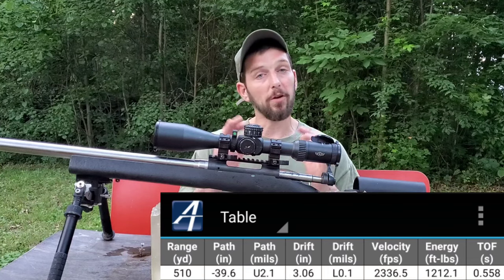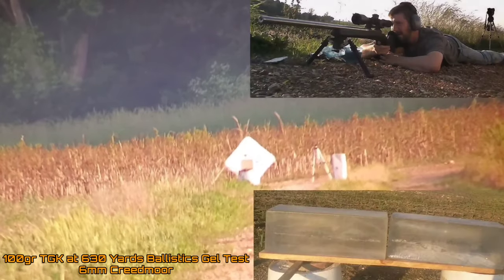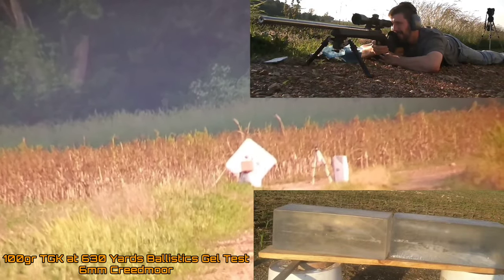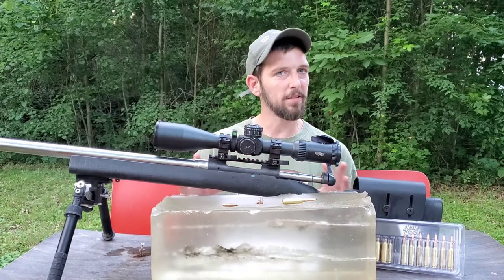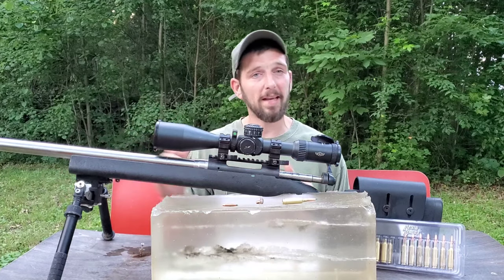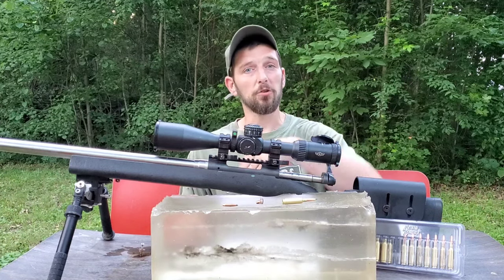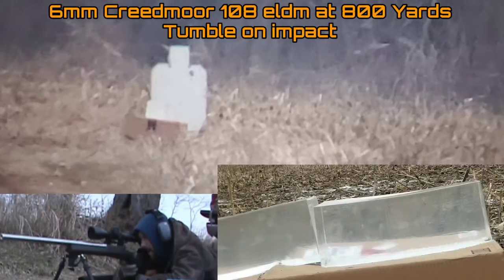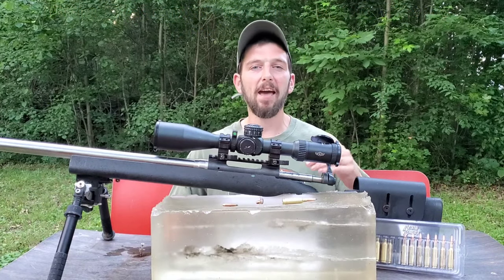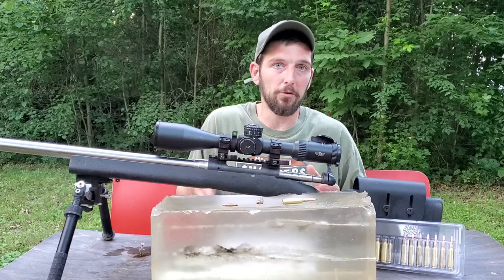Another thing I want to note: with the flatter trajectories in these long-range ballistics gel tests, when we're not shooting at distances with an extremely arching trajectory, we're not seeing tumbling. You saw consistent expansion and the bullet went straight through with no tumbling. With steeper trajectories we seem to get tumbling every time, and my goal is to figure out what trajectory angle is needed to reliably produce that consistent tumbling effect.